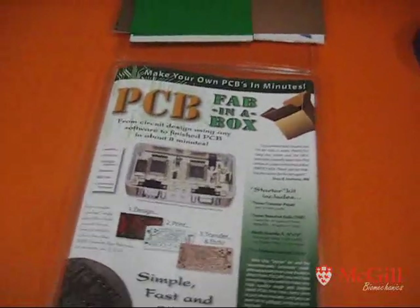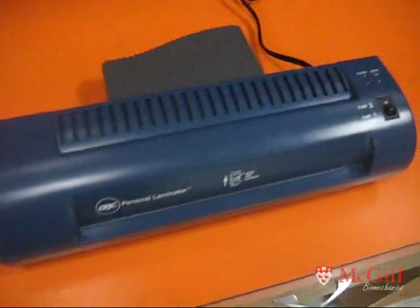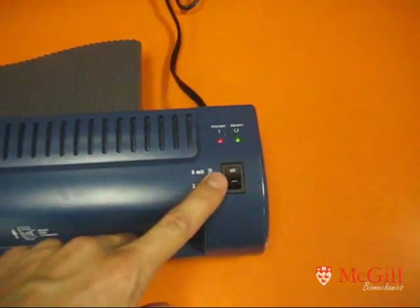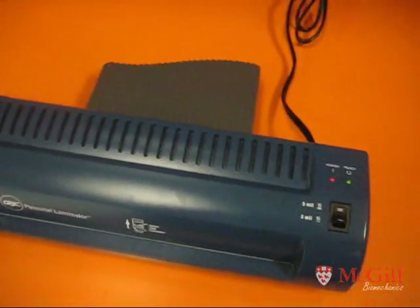Today I'm going to demonstrate how to make a double-sided circuit board. We start off with this PCB fab in a box kit and this laminator. First thing you need to do is turn the laminator on. There's a setting that shows a thin and thick setting — make sure it's on the thick setting, and run it for about half an hour before you start to use it.